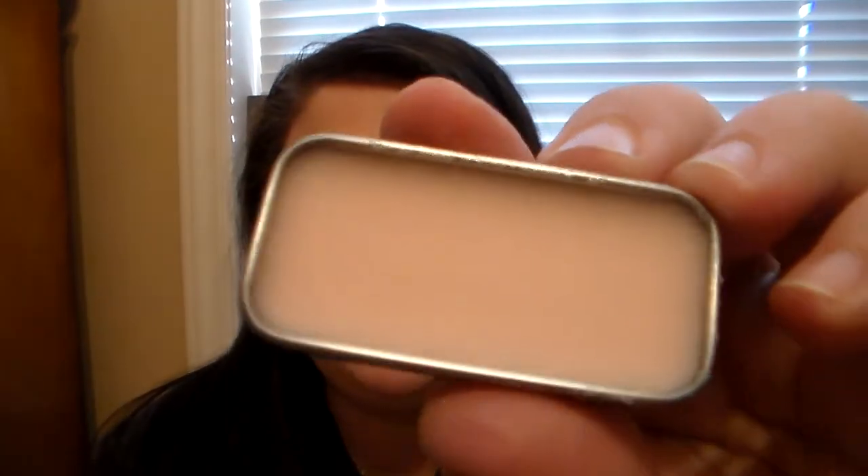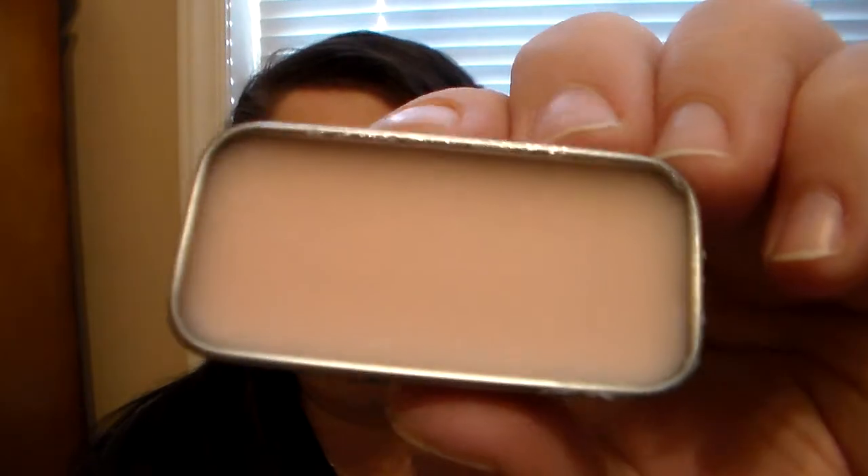And then we have Lavender Mint. I would never have thought to put lavender and mint together, but I'm glad they did because this is fantastic. It's a beautiful light purple shade — kind of coming off pink on the viewfinder, but it's actually a light lavender. I'm not real huge on lavender scents, but this has just enough lavender that I can handle it and I really like it — it smells so good. You also get a hint of that mint scent as well. This is another one I've been using at night. If you're a huge lavender fan, you'd really like this.